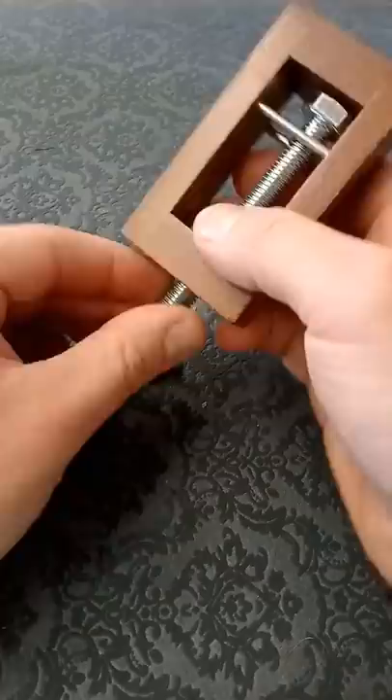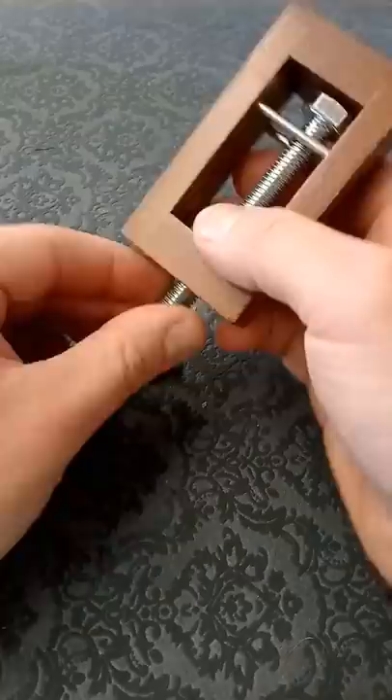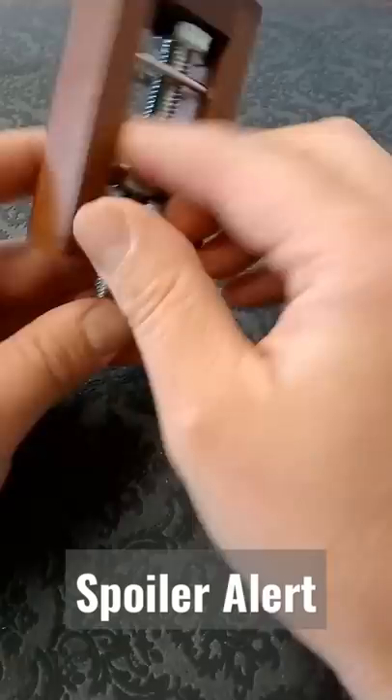If you have a look around the casing, there doesn't seem to be any parts of that that can move to allow it to open. The bolt isn't a trick bolt — we can't unscrew it and the top here doesn't want to come off either. The only other part of this puzzle is these metal bars here, and this one here seems pretty stuck in place.